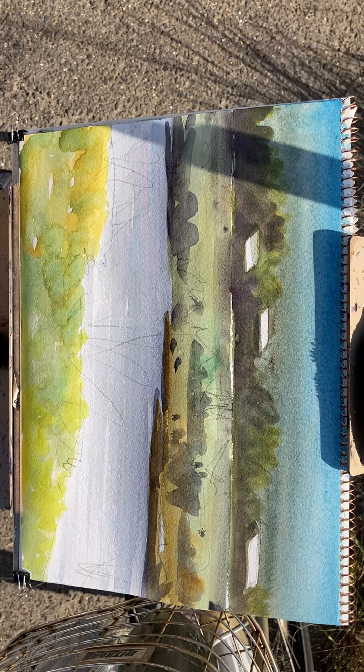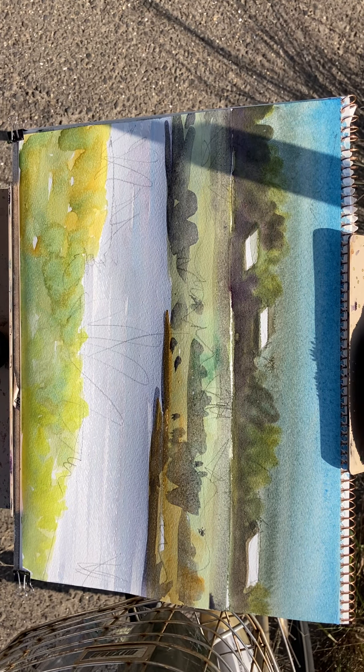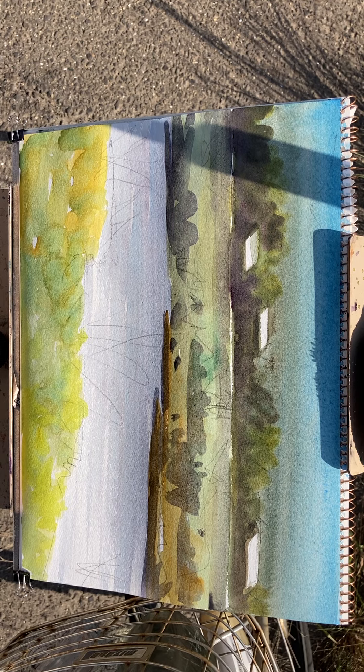And down here to add some texture. Spray bottle is so important. Maybe my time is really long — about 30 minutes. Let's pause.